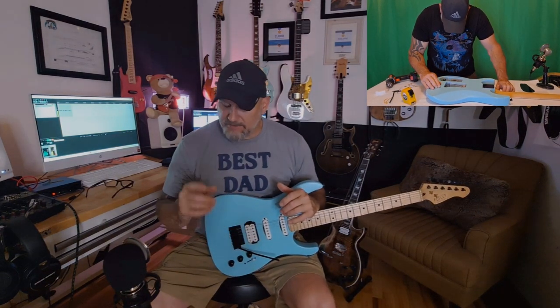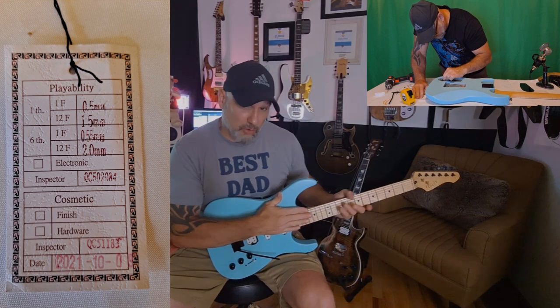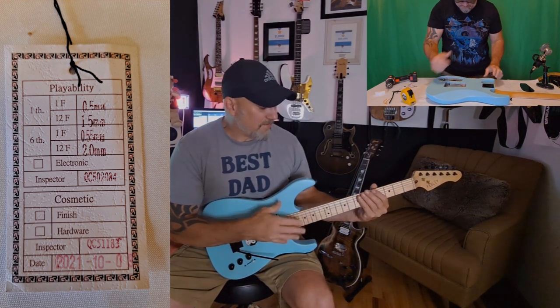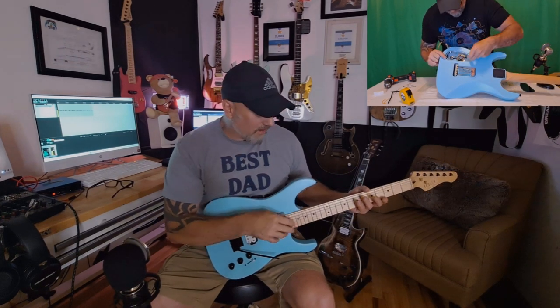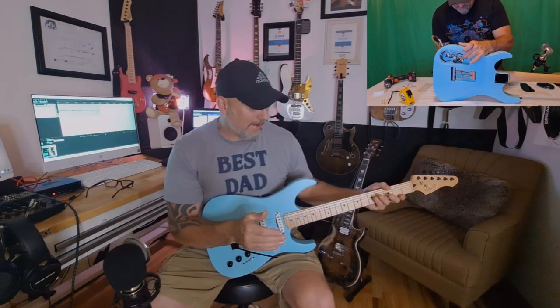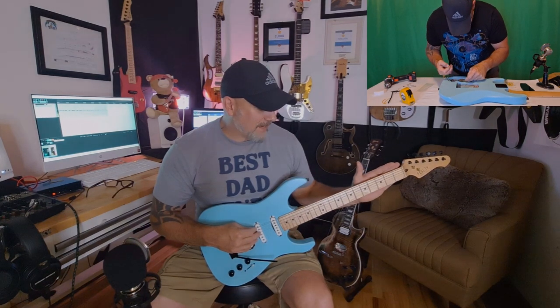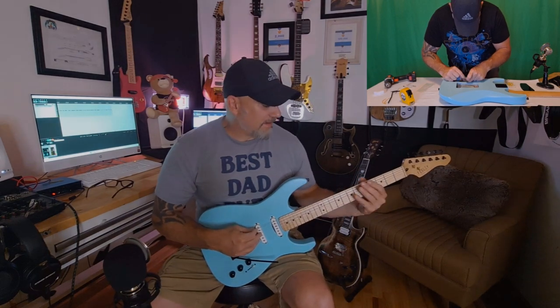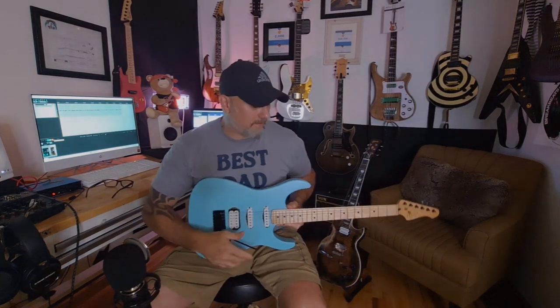The last thing I ever do is a truss rod adjustment. Conveniently, these guitars come with a card — I'll put a picture here — that gives the setup specs from the factory. Quality control actually checks these, sets them to specific measurements, stamps them, and that's how they leave. So I had a reference of what the string height and action should be. I quickly noticed the neck was bowed and out of spec significantly. This guitar was made around 2021, at least that's when it was inspected.